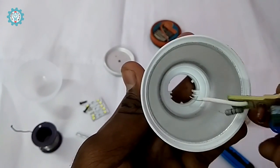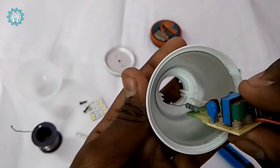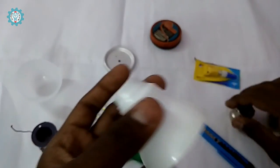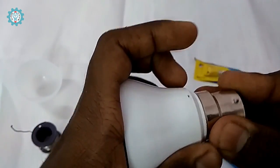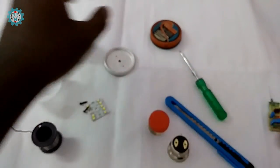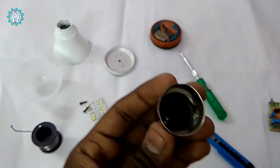We will see the mount and fix the mount. We will attach the B22 cap and apply the B22 cap.